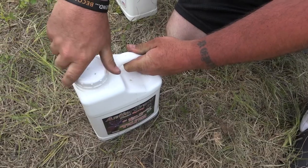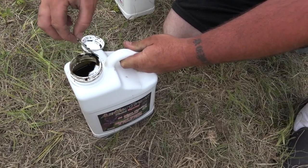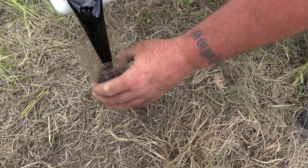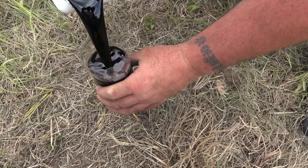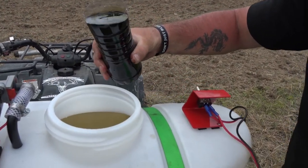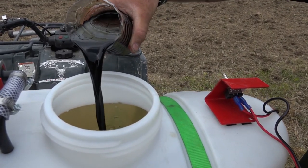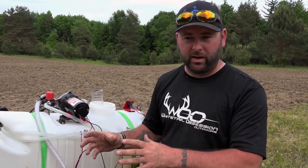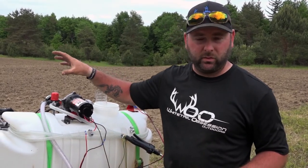From what the landowner has told me, the apple trees haven't produced in about 10 years. So what we're going to do is take the AntlerGrow and the MPK, and we have a ladder to get us up as high as we can so we can spray as much of the apple tree as possible. The whole goal is to get these apple trees to start producing apples again — that way it's an additional food source once hunting season comes around and it'll provide the deer with an excellent food source.